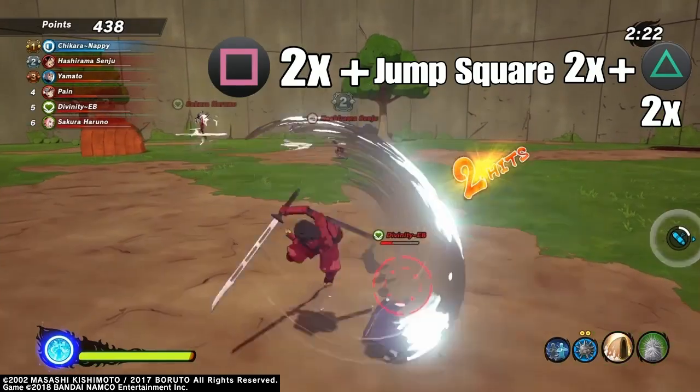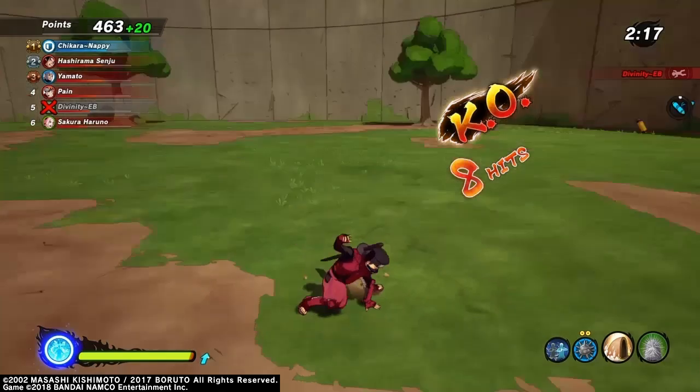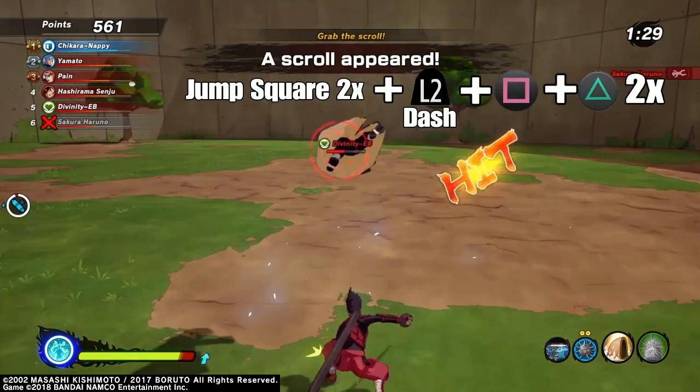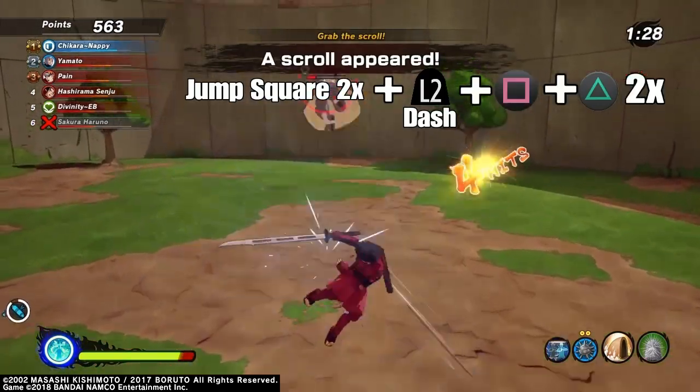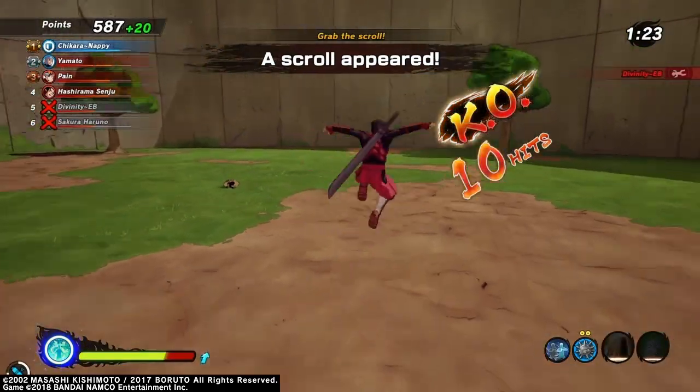If you're confused on what the jump square means, I explained it in the last video, but you simply do it by pressing X and square. Overall I would still use the long sword over the Kagemasa, only because it's got the most simplicity, but this sword is definitely worth using in some montages.